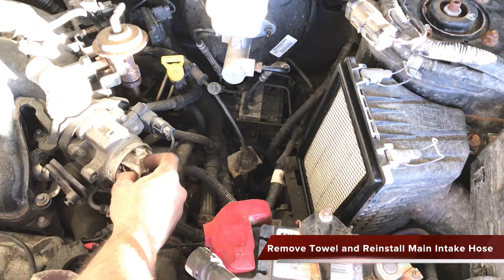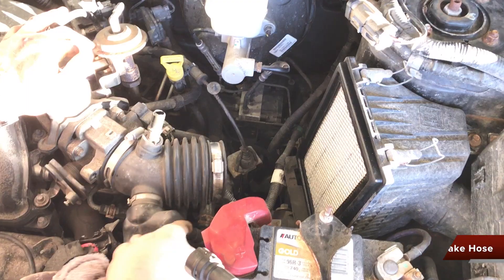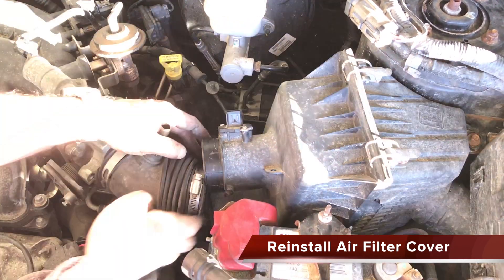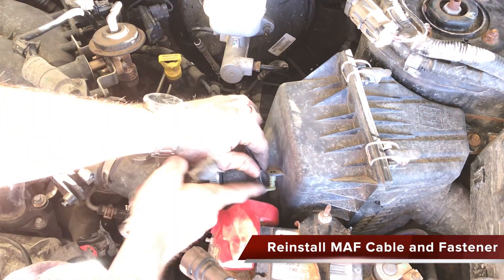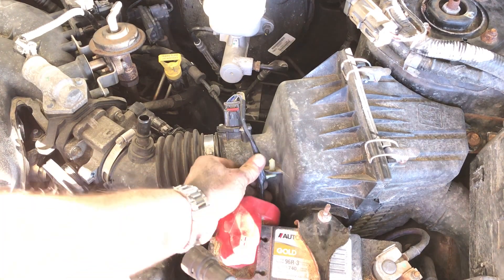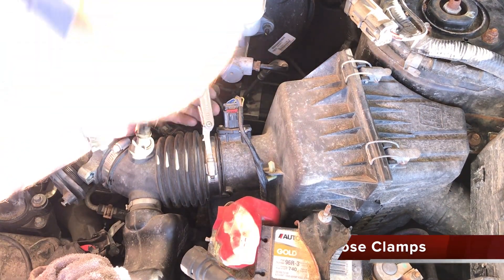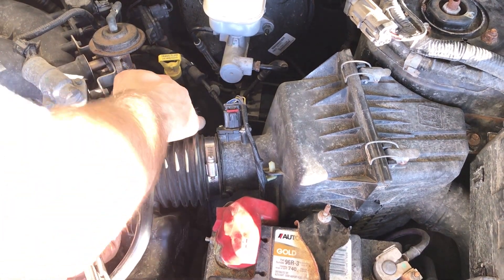Remove the towel from the intake manifold and reinstall the main air intake hose at the throttle body. Push the air filter cover back into place and clamp it down. Position the main intake hose over the rear of the air filter cover. Reattach the mass air flow sensor cable and push the plastic fastener back into place. Tighten both hose clamps on the main air intake hose. Reattach the breather hose to the main air intake hose.